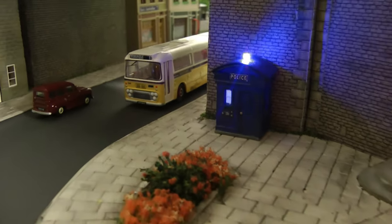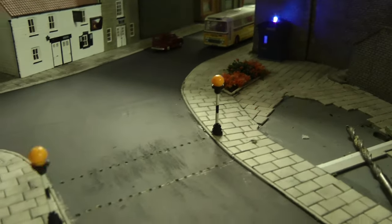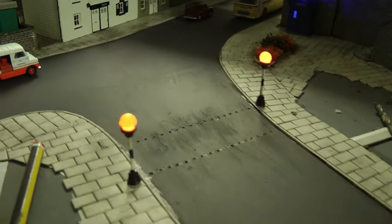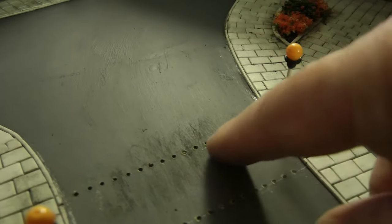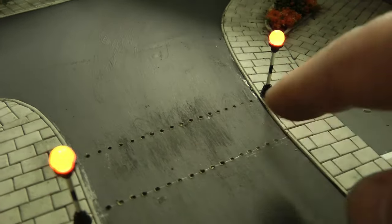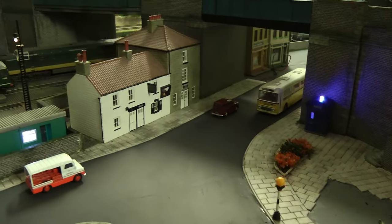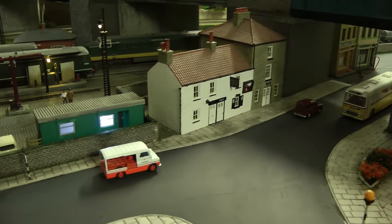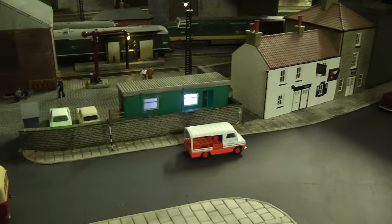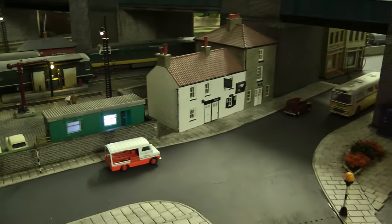It's all happening down at the bottom of 39 Steps and it all started off with the police box a week ago. What I'm doing here is I've already indented the road and I just need to fill in these dots with some silver paint and that'll be finished. We're almost there for setting the scene — just got to add a few more lampposts.